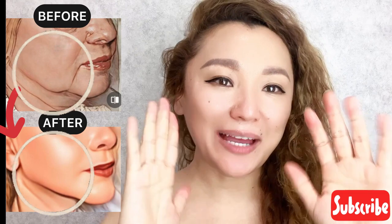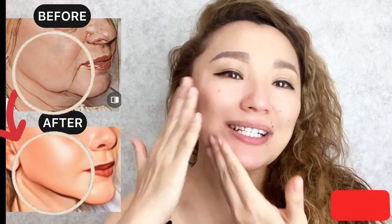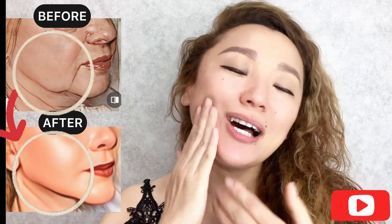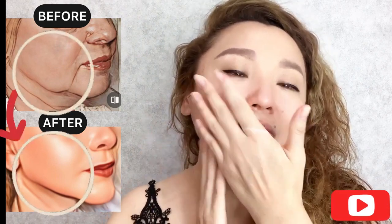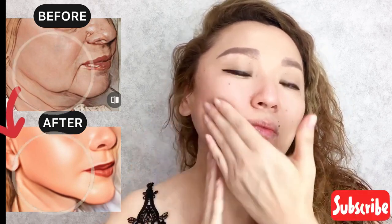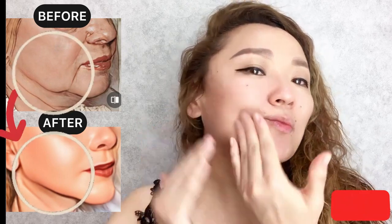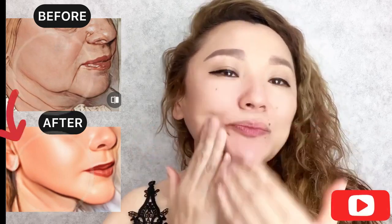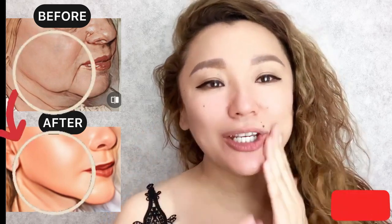Next step: use your fingers and we are doing motions from the jawline upwards. Lifting motions. And switch.